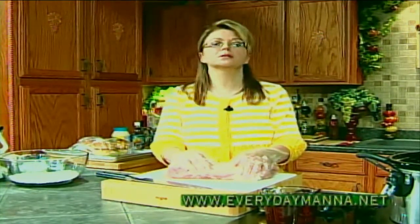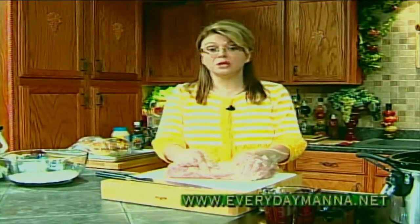Now traditionally barbecue takes hours and hours in a 250-degree oven or many hours on a low and slow grill. We're going to take a shortcut because we're going to use our slow cooker. This is one of those dishes you can put together and turn on in the morning, and when you come home, shred it up — we'll show you how to do that in just a few minutes — and it's done.